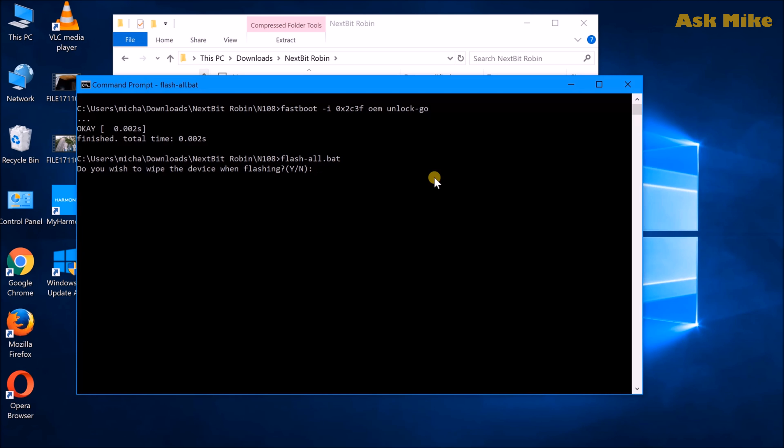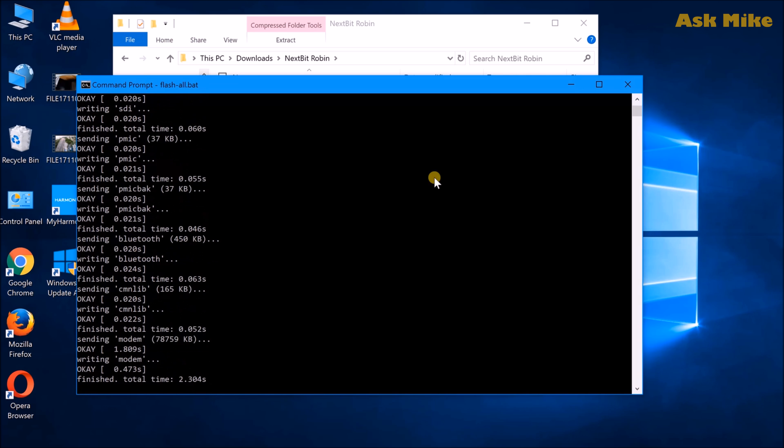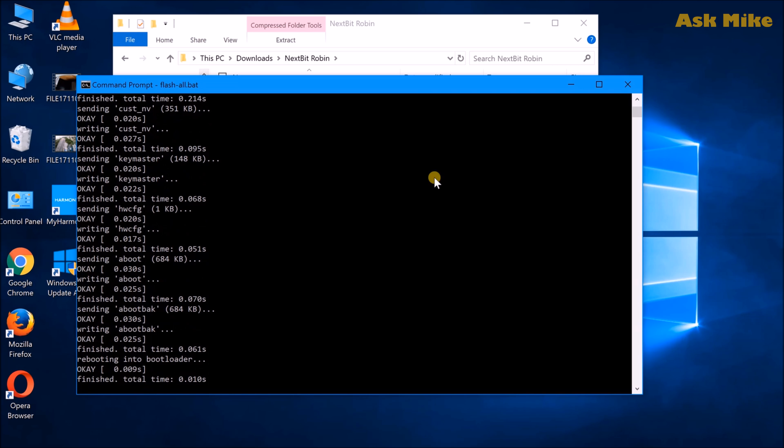It will wipe the device, then start flashing. Enter yes and press enter. It will then proceed to do all the flashing.